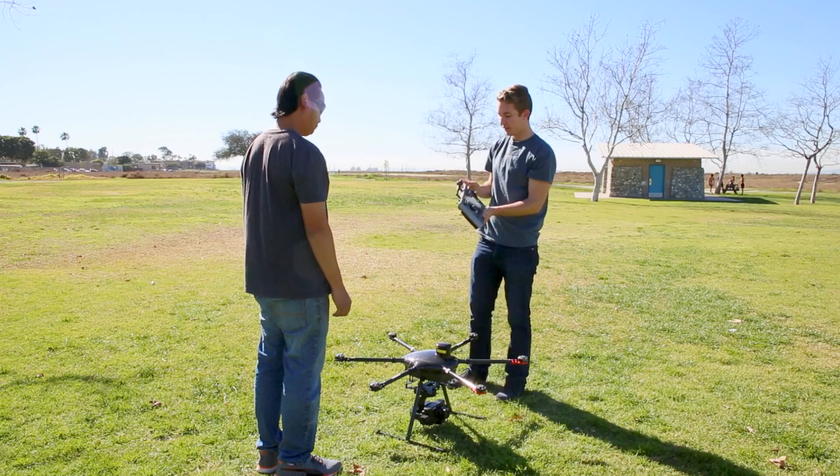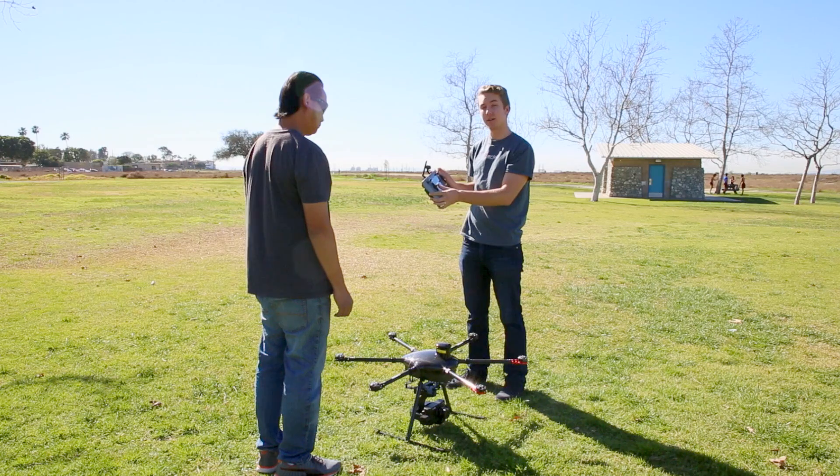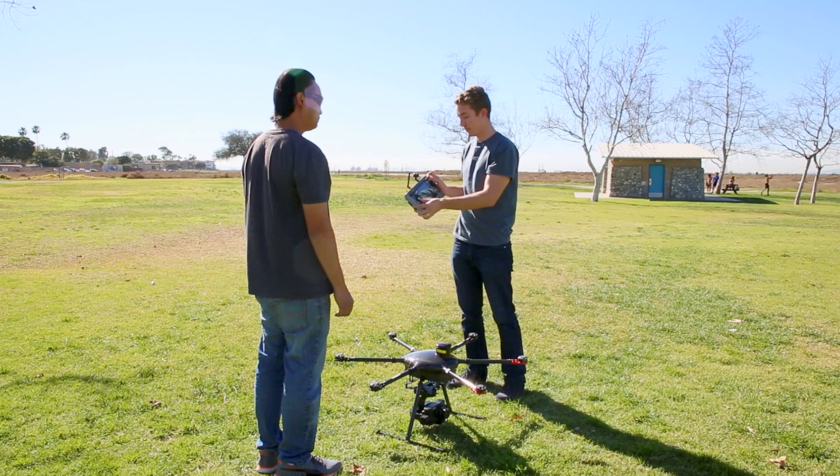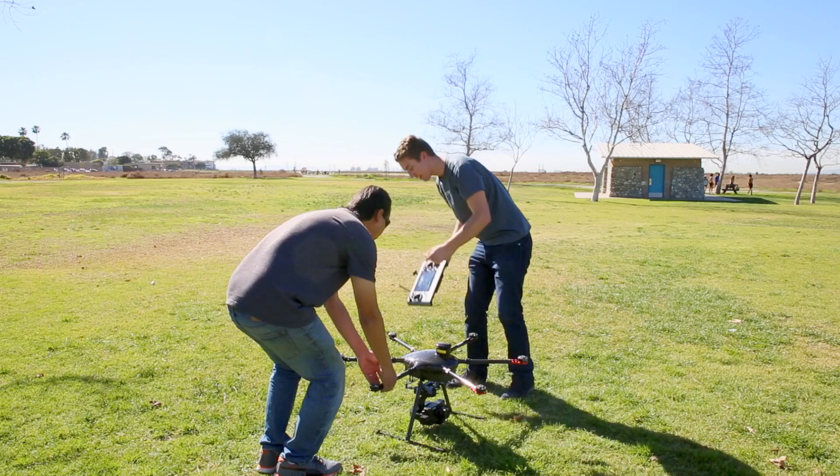I'll grab the transmitter here. You have 30 seconds to do the compass calibration, which is a little fast, but it's definitely doable. So we'll go full left on the transmitter, toggle four times, check the light in the back and make sure it's blinking.